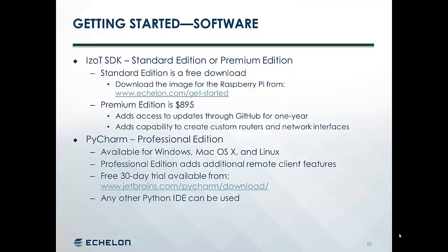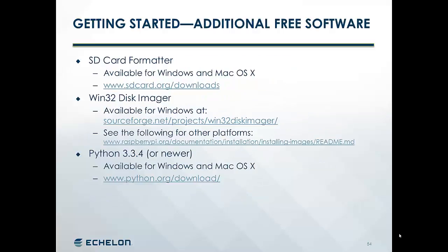PyCharm is available for Windows, Mac OS X, and Linux. A free 30-day trial is available from jetbrains.com. Some additional free software you will need is the SD card formatter, available for Windows and Mac OS X from sdcard.org/downloads. You'll need a way to write an image to an SD card — for Windows, you can use the Win32 Disk Imager, available from sourceforge.net/projects/Win32DiskImager. You can see a listing of other solutions at raspberrypi.org at the location shown here. Finally, you'll need Python 3.3.4 or newer, available for both Windows and Mac OS X from python.org/download.